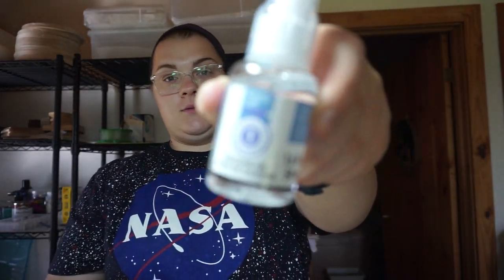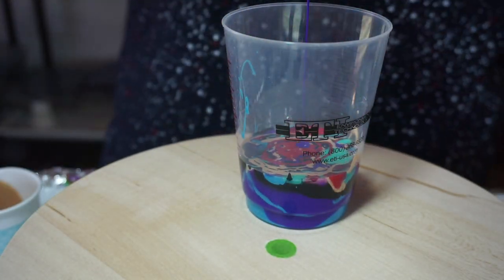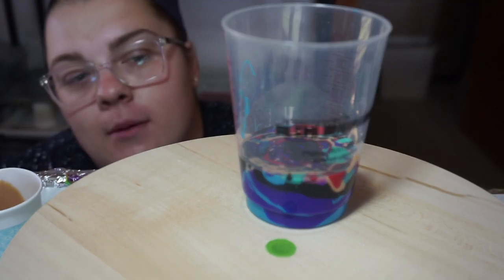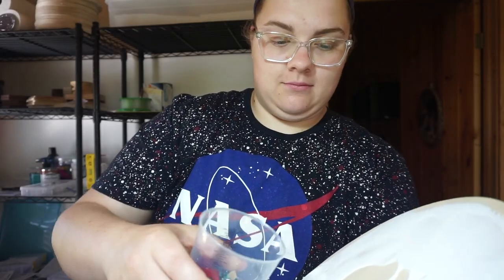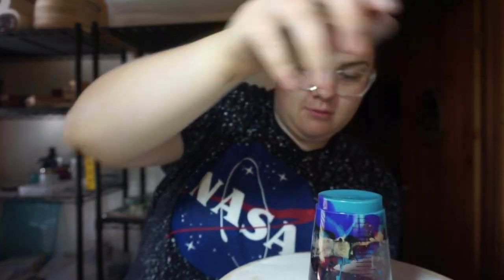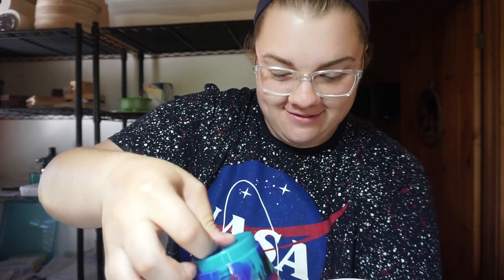I took all my colors, put them in separate cups, and added about two to three drops of silicone oil. Some people use soap — I haven't tried that yet. I went full force into the expensive stuff. What I'm going to do is a white base on the face of the clock, then layer pour, and do a cup pour on it. I probably should have put the cup down first.